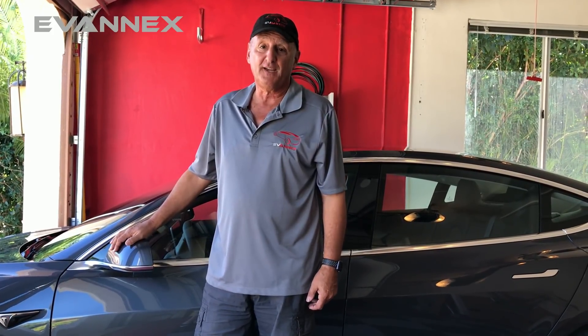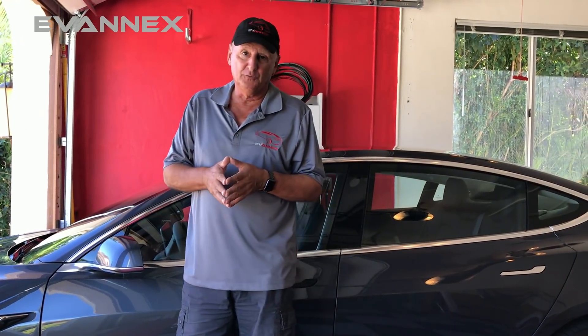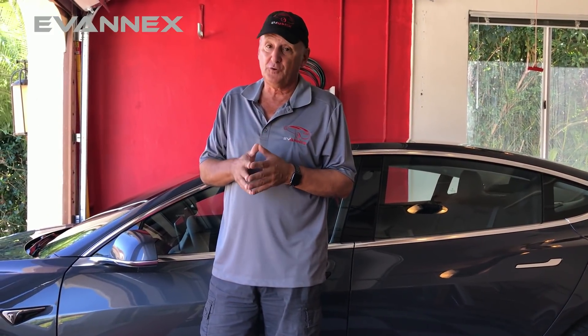That concludes part one of the making of a carbon fiber spoiler for Model 3. In part two we'll talk about mold making, final prototyping, and if we're lucky you'll get a reveal on our custom design carbon fiber spoiler for the coolest car on the planet.